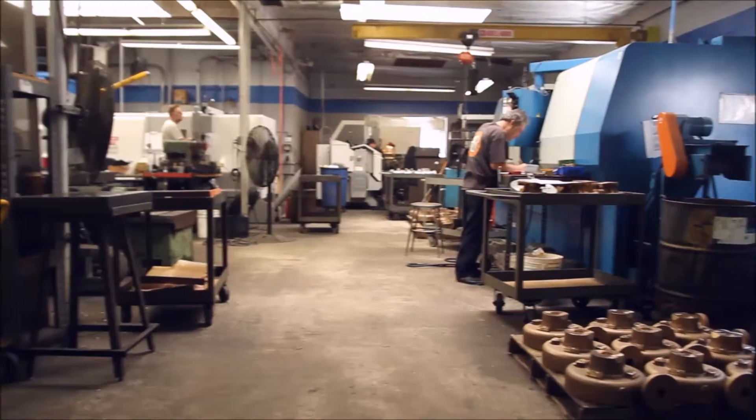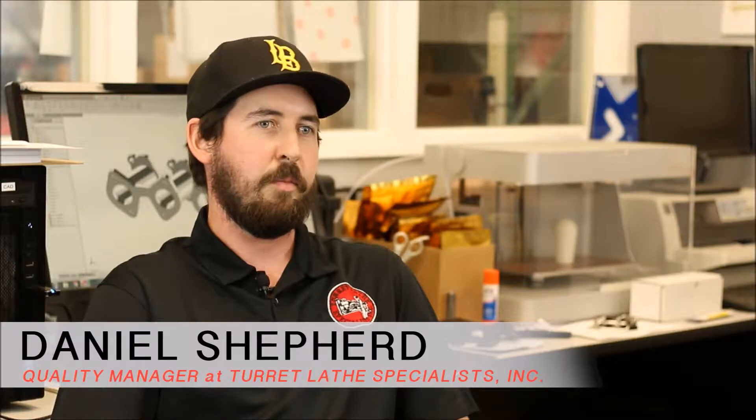Turrelate Specialist is a precision job shop located in Anaheim, California. We've been providing the greater Orange County area with precision milling and turning with CNC and conventional for over 40 years.